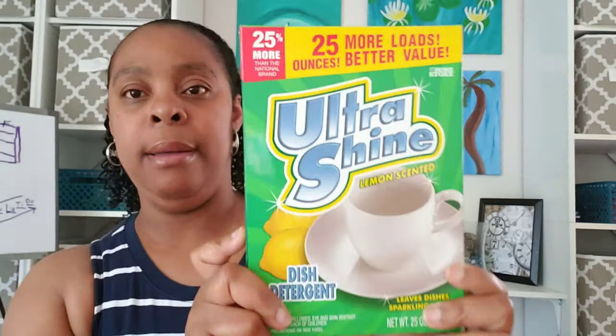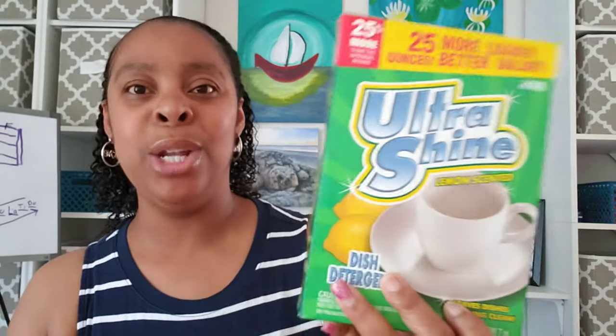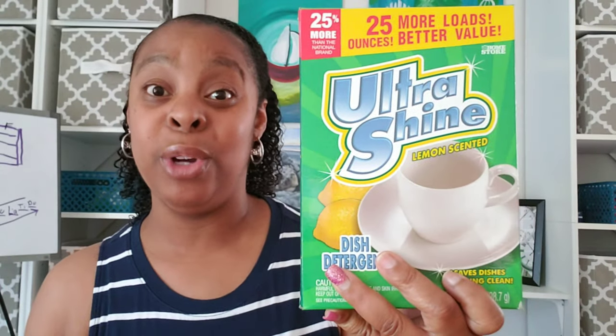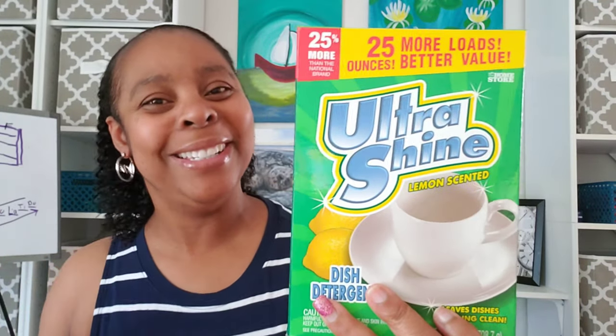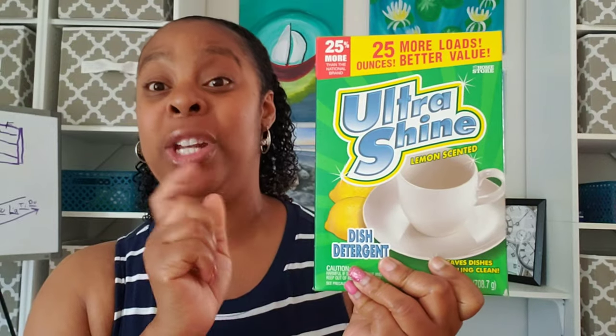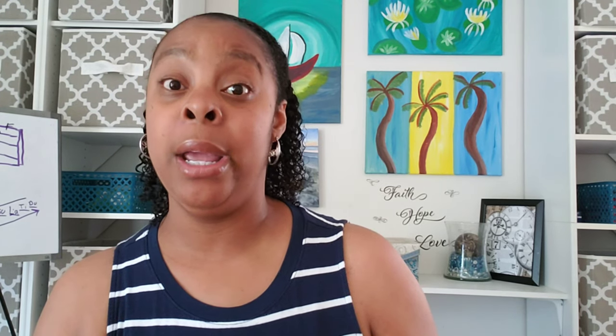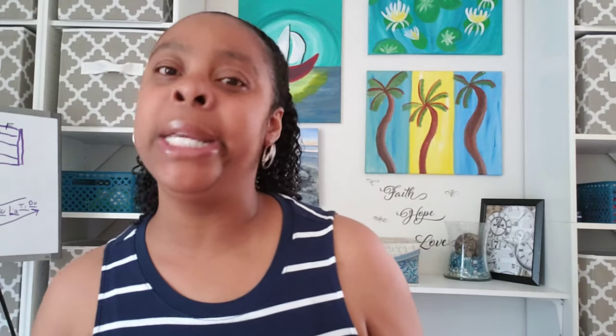The next thing I got was the dishwasher powder. I know it's the cheap brand, but that's okay — I wash my dishes first and then put them in the dishwasher. Does anybody else do that? Maybe if I had a high-powered dishwasher I wouldn't, but I don't trust mine like that. So I wash the dishes first, then put them in the dishwasher with this powder. And if my husband is on kitchen duty, there's going to be some bleach in that sink water too.